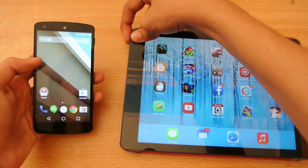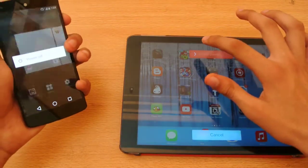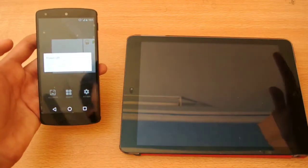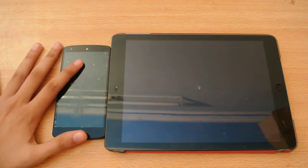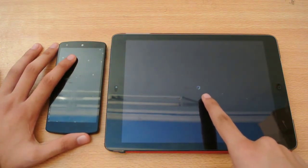We'll be testing it out very quickly. First, we'll be turning both off at the same time. Slide to turn off. Okay, that was at the same time. Let's see which device is faster. The Nexus 5 is off and we can still see that buffering icon on the iPad Air.